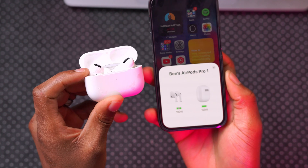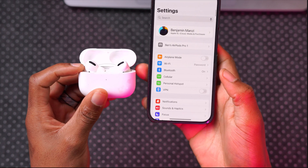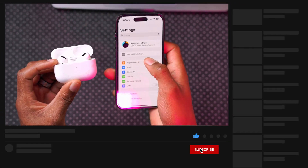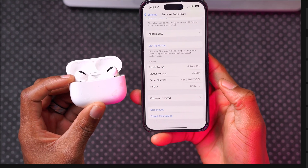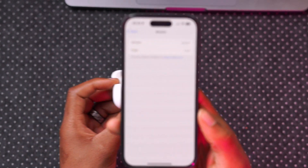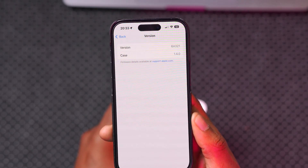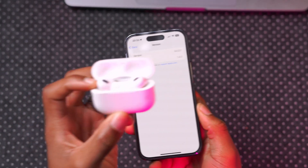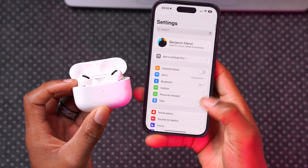Once the LED is off you can go ahead and close this. If you go into your Settings, you can see AirPods Pro 1 showed up right there. Click on it and scroll all the way down — you'll be able to see the version. The version I have is 6A321, which is the current latest version for the AirPods Pro 1st gen.